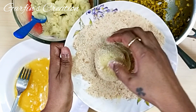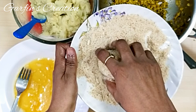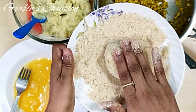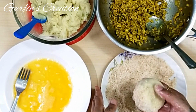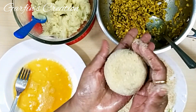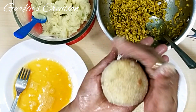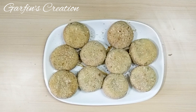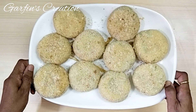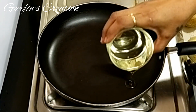Once the potato chops are all coated with breadcrumbs, you can also keep them in the freezer and fry them later whenever you want. Potato chops are made differently by different people. I hope you like my recipe where I've also added some flavor to the outer coating of the potatoes, so you get a truly delightful experience. These are all ready — let's fry them now.